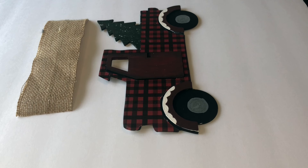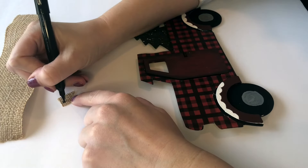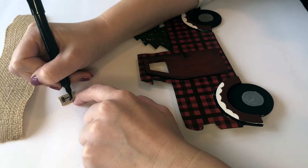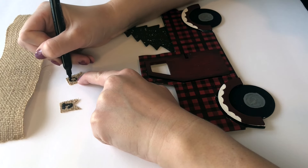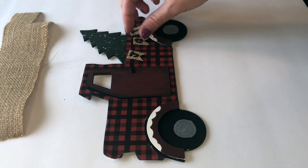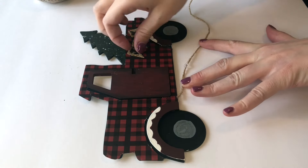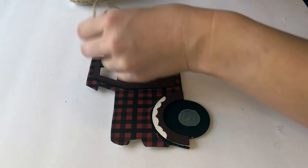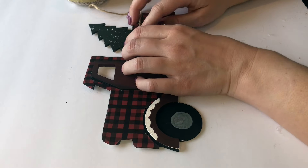I was really happy with how all of my painting came out, but I still felt like something was missing, so I took a scrap piece of burlap ribbon and cut three little flags. Next, I took a felt paint pen marker and wrote out 'Joy' onto the flags. Once I wrote that out, I placed them on my truck and kept adjusting until I found the placement I liked best. Then I hot glued them onto some jute cord and hot glued the jute cord onto the wood truck.